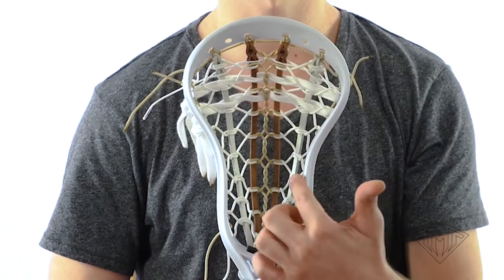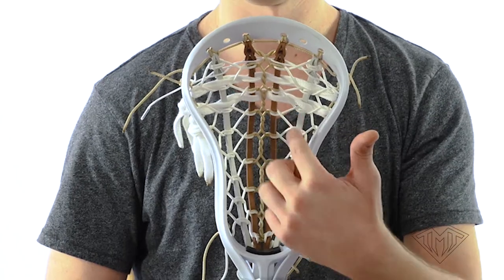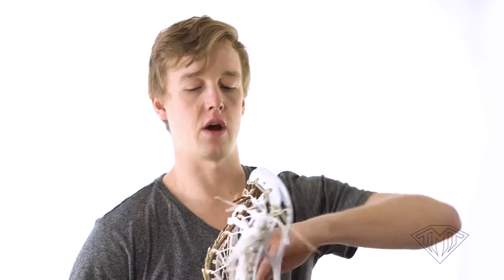The way I prefer to do it is looping just over the leather. As you see here, it's not wrapping around the cross lace at all. This is going to allow them to just create a ramp for your release, opposed to actually catching the ball and really affecting it. By putting your shooting strings straight in the top third of the stick, just wrapping around the leather, you're going to get absolutely great performance.